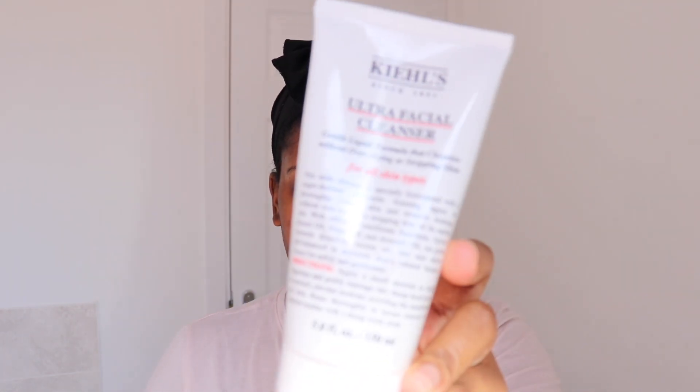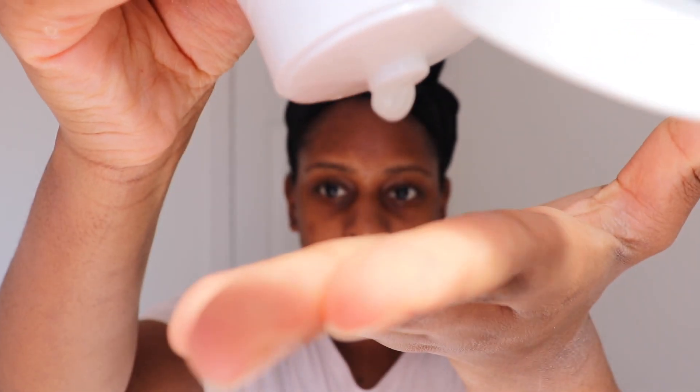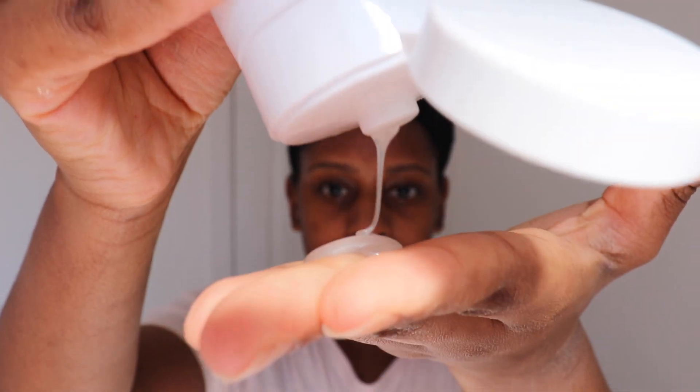I'm starting off by just wetting my face, and then I'm using the Kiehl's Ultra Facial Cleanser. I absolutely love this cleanser — it is perfect for those days when you know your skin just needs a light cleanse. It's suitable for literally all skin types, it's not very harsh on the skin, and it's just perfect to get my day going in the mornings.